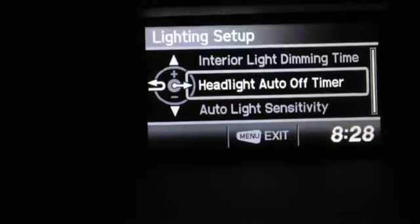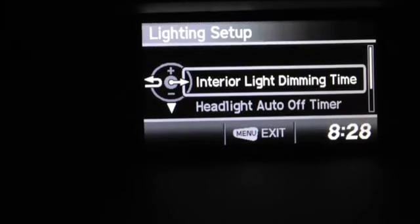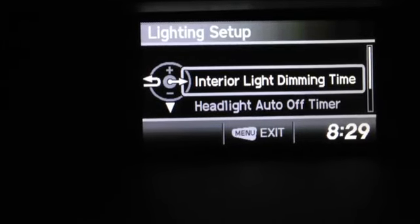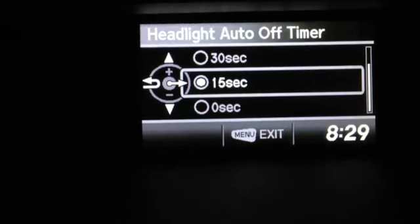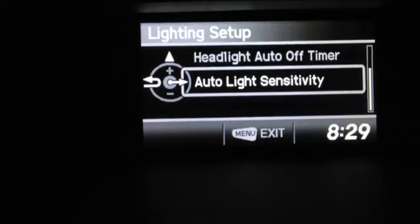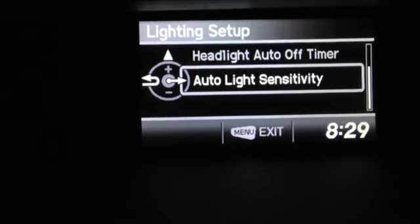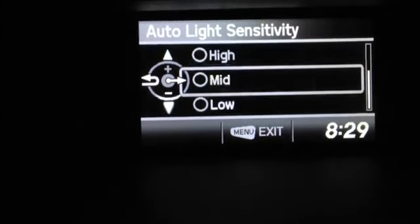Let's go into the Lighting Setup. You can set your interior lighting time — that's how long the light stays in the car after you leave. Your headlight auto-off timer controls how long the lights stay on after you shut the car off. Light sensitivity lets you decide whether you want your auto headlights to go on every time you go under a bridge, or only when it gets really dark — you can adjust that right here.